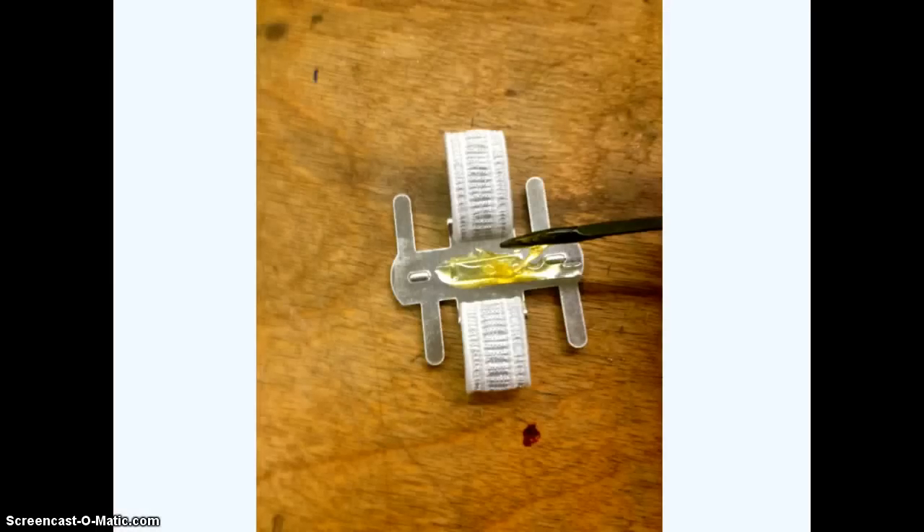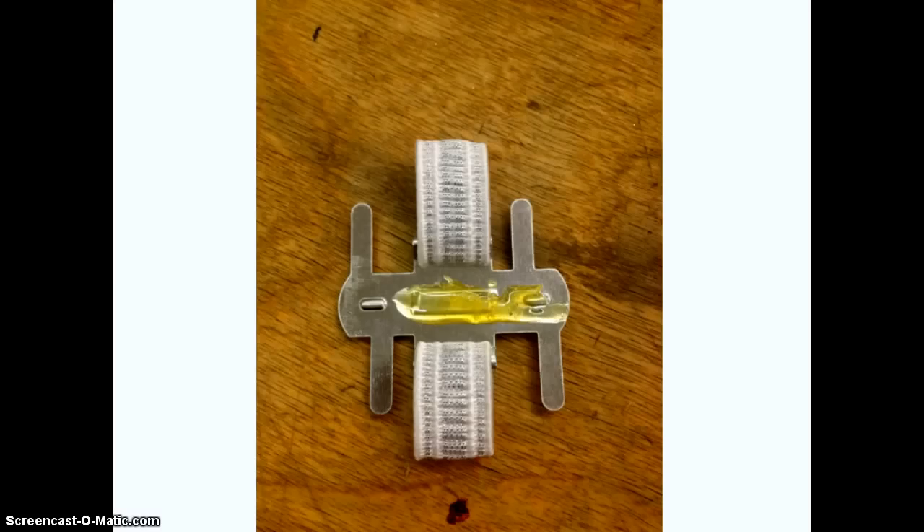One of the first steps is to apply some adhesive onto your corsage base or wristlet — we're going to start by building a base. There is a fine line between not enough glue and too much glue; it takes a little bit of practice to figure that out. Here's just another example of how much glue I used on this corsage.